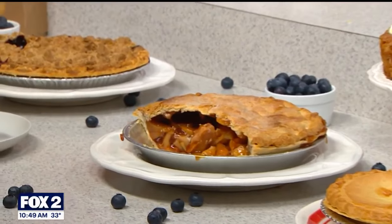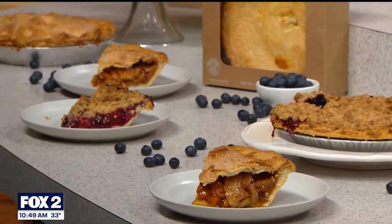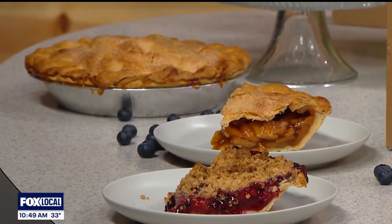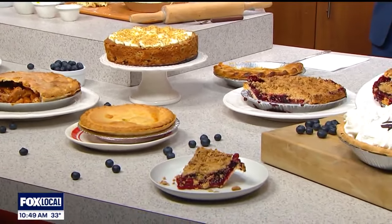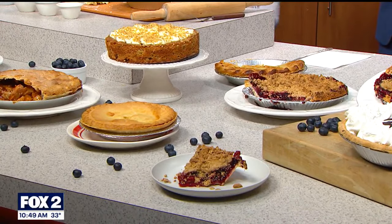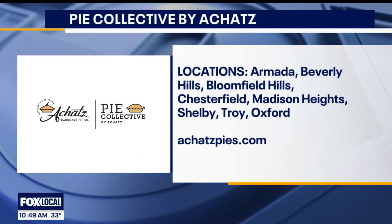Can I ask about the sweet pies as well — for after? Sure. We have our Michigan 4 Berry, which is our number one seller. I have some apple here, and I brought a carrot cake — I know we're a pie company, but the carrot cake is awesome. French silk, and a banana split over on this end. Are you allowed to like cake as much as pie, or is it one or the other? It's one or the other — huge controversy. You can't like them both the same. Zach, thank you so much for coming out. For more information and locations, visit AckettsPies.com. Thanks for having me.